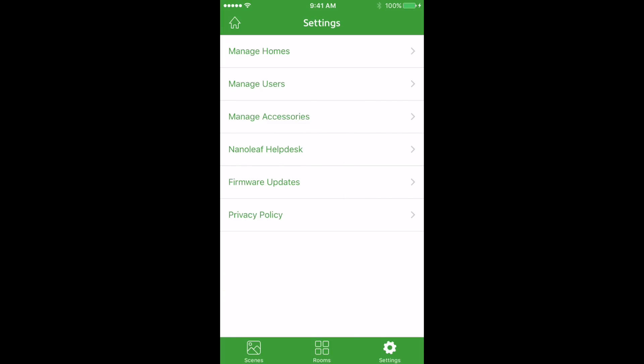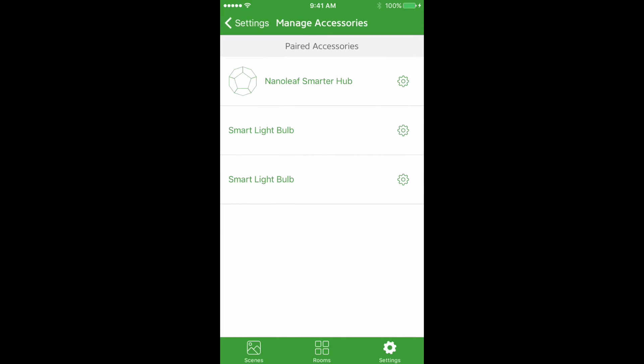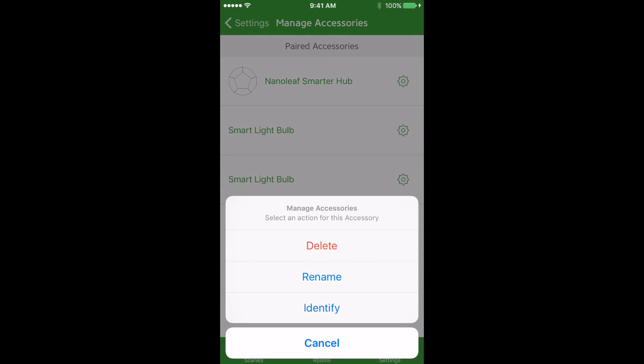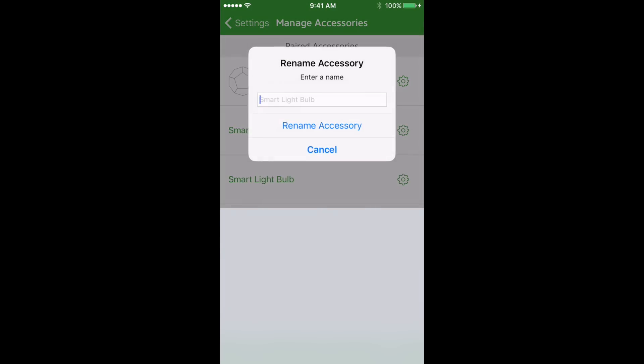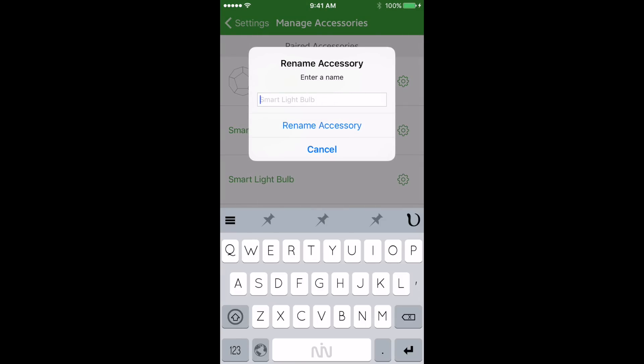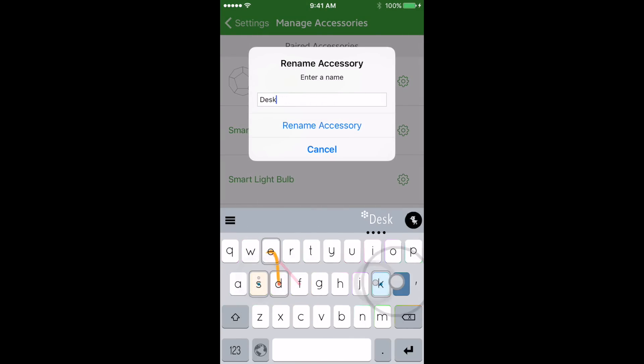To manage accessories, go to Manage Accessories. You can rename a hub, identify it if you want to know which one you're looking at, or delete it from HomeKit. The same goes for the bulbs — you can rename them, which is actually very important for Siri. We'll call this one Desk Light One.